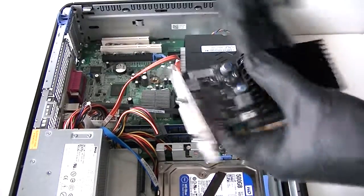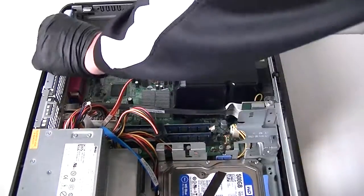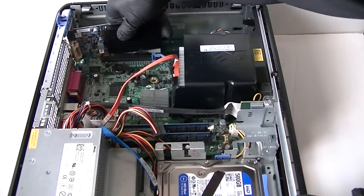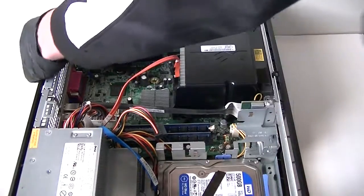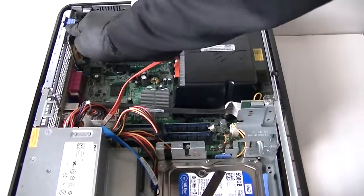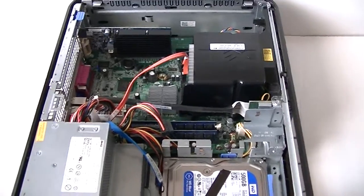We're going to install the video card through here. There's a clip right here — press it up to release the bracket. Install the video card — it's really easy — just like that. Then clip it in using the secure lock right here and press it down.